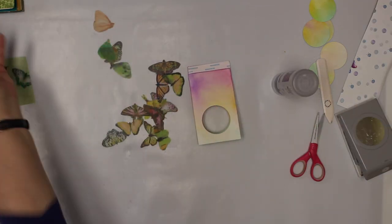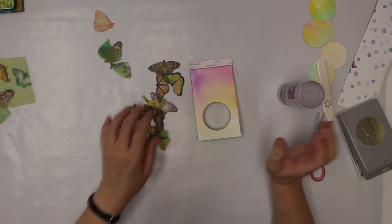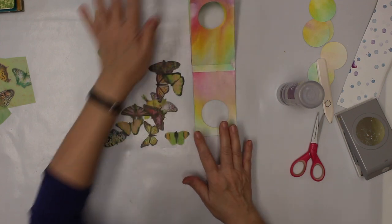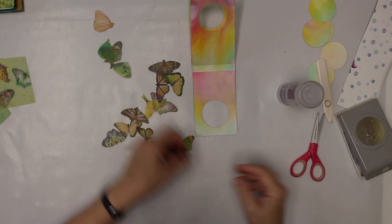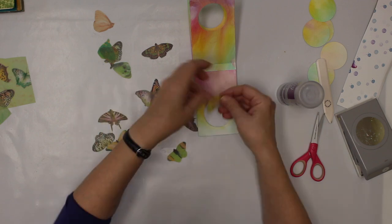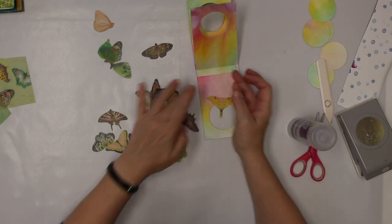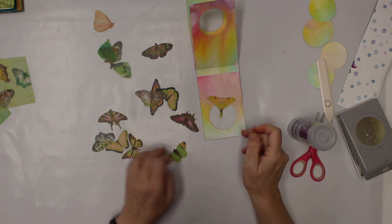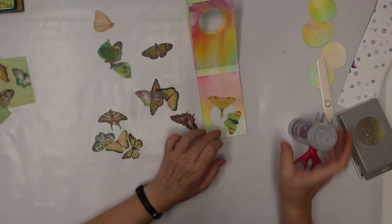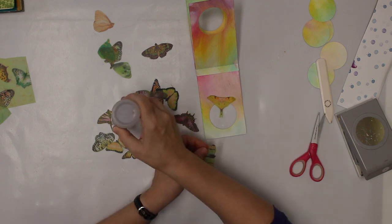I've cut out a bunch of butterflies and now I'm starting gluing them in. I'm using a clear tacky glue because that is parchment paper, so I want to see as little as possible from the glue. I have no plans — I'm just playing. My goal is to have two on each page, and I want them positioned so the antennas can be drawn in. That's my plan so far.